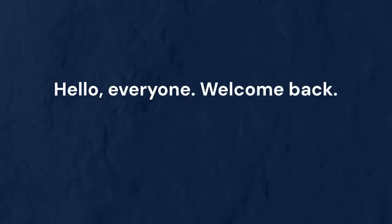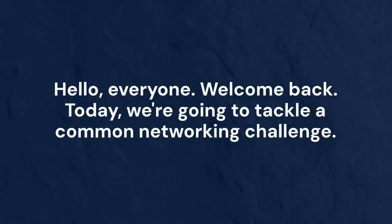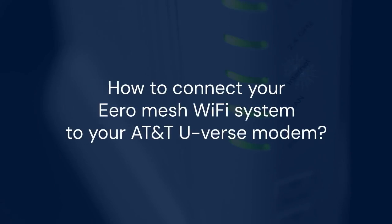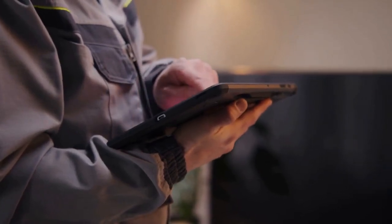Hello everyone, welcome back. Today, we're going to tackle a common networking challenge. We'll show you how to connect your Aero Mesh Wi-Fi system to your AT&T U-verse modem. Many people want better Wi-Fi coverage than the U-verse modem provides. Aero is a great solution for improving your home network.